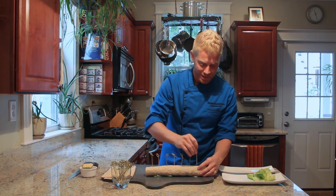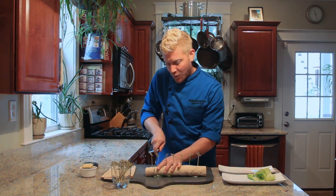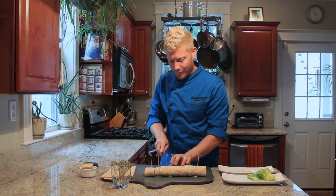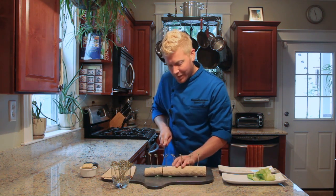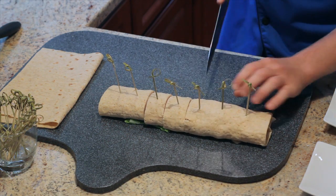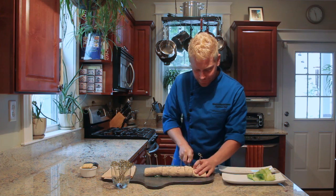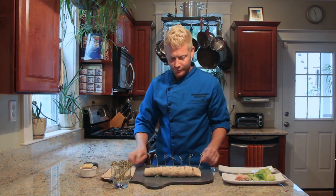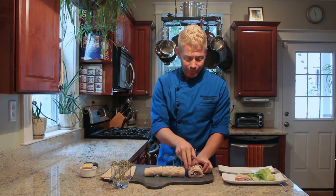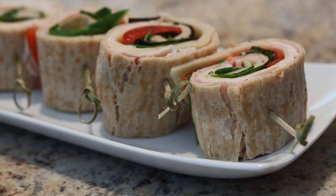This is going to hold it together once we slice it. Using a sharp knife, make one clean swipe through and slice it. Continue this in between each toothpick until you have slices made all the way down. And just like that, you have some fun lunch for your kids that's a little bit different than the typical sandwich. Lunch meat pinwheels are just that easy.